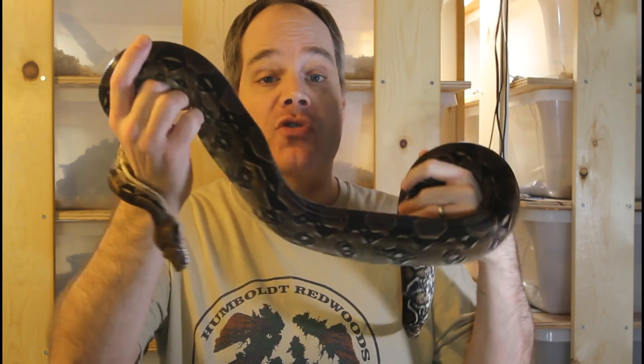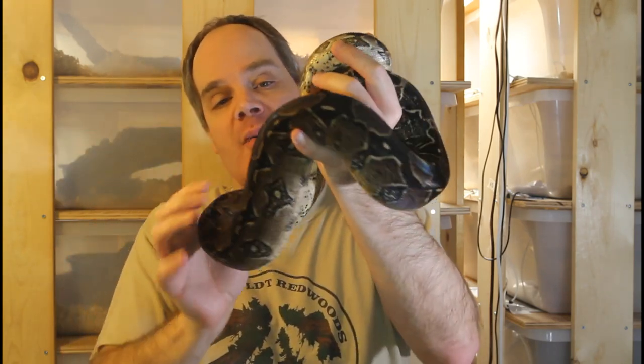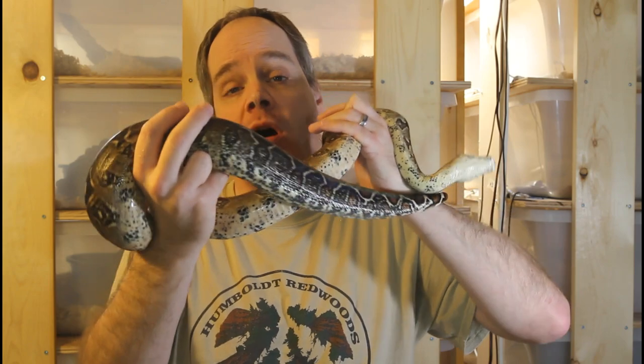This is the last boa for today's video — my female Paraguanera Peninsula boa from Venezuela. She's about the same size as the male, maybe four to four and a half feet, another six-year-old animal. These are a dwarf form of boa — a really cool boa. I would be really thrilled if I could get some babies next year, so we'll have to see what happens.